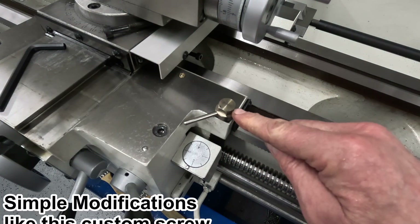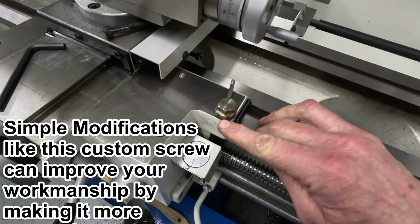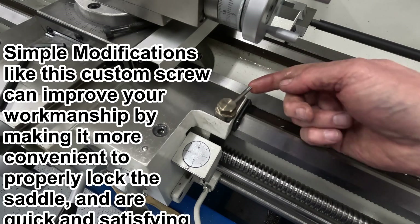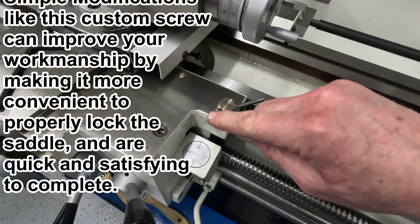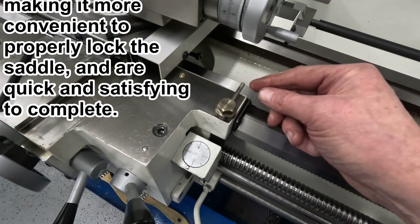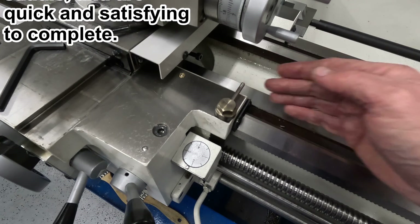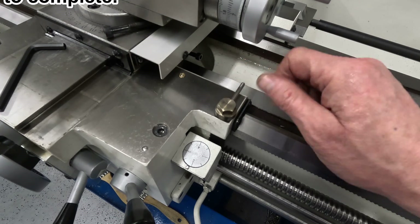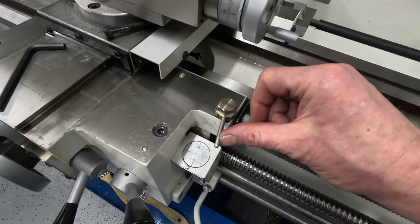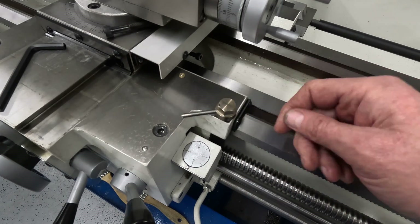It's a little bit discolored because I just welded in the back of the tommy bar. I didn't show making that because it was just cut to length and rounded off with a file, and then I went and welded it in. The length of the tommy bar is just shy of the carriage edge, so it can't interfere with anything sliding along here. And I clocked it earlier so that when it's locked, the tommy bar ends up here out of the way.